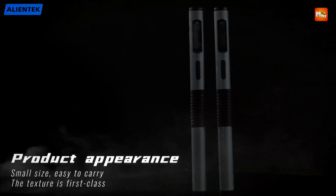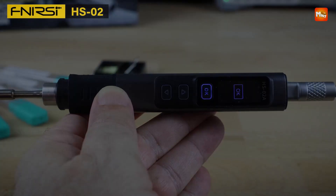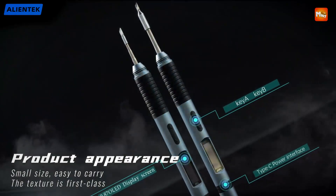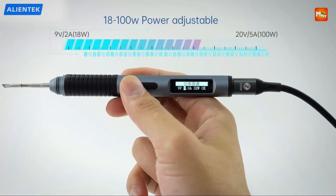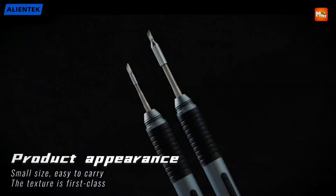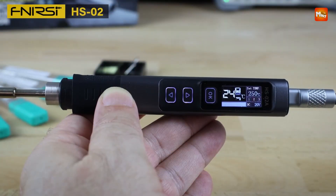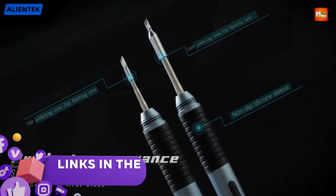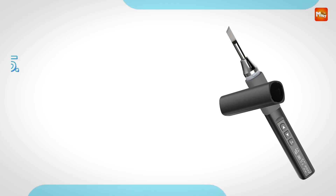If you're diving into electronics, repairs, or DIY projects, having a high-quality soldering iron is essential for precise and reliable connections. Whether you're a beginner or a seasoned pro, the right soldering iron can make your work easier, safer, and more efficient. Here's a quick look at the best 5 soldering irons that offer excellent performance, durability, and value for every skill level. Links to all products are mentioned in the description below. Let's get started at number 5.